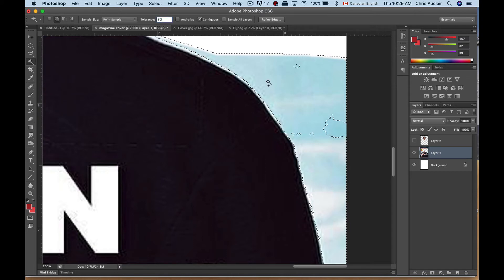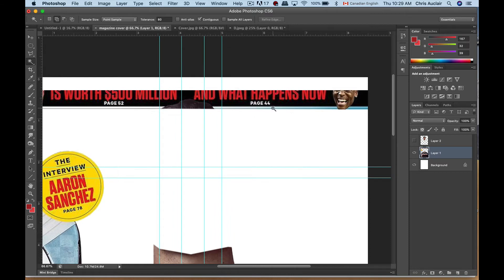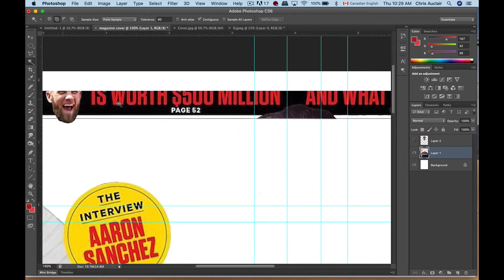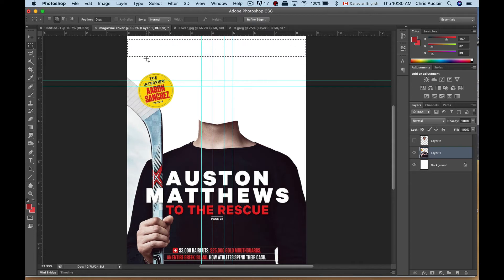I'll shoot the tolerance up to about 80 — there we go, that's a nice tight selection. Deselect. Then I can click in that blue bar up here, deselect that. We might have to rebuild this entire portion up here. I'm just going to get rid of it because the faces are cut off at the top — if you want to keep a similar look you can grab some funny-looking smiling heads and drop them in after, and create your own headlines up here. Let's turn the face back on.